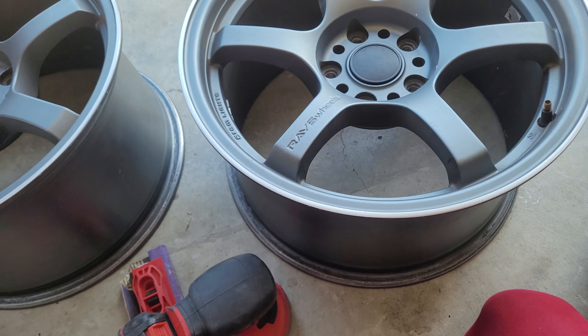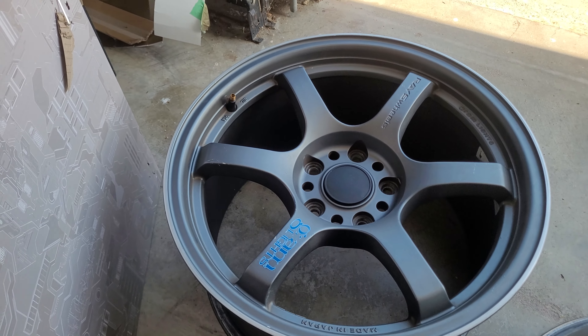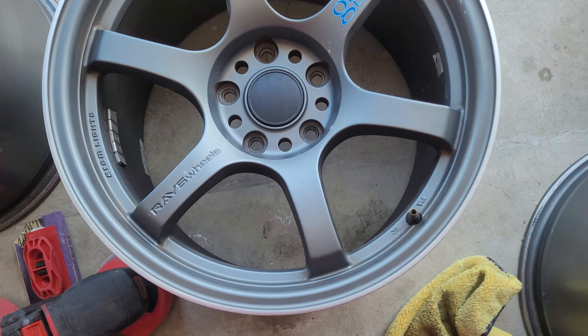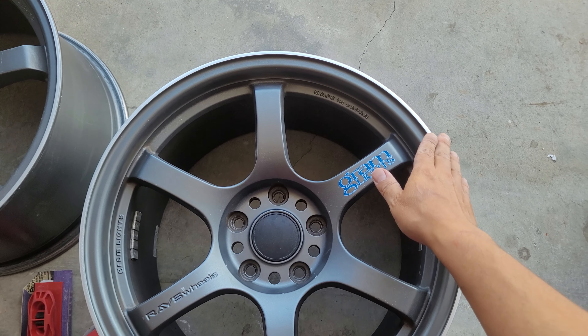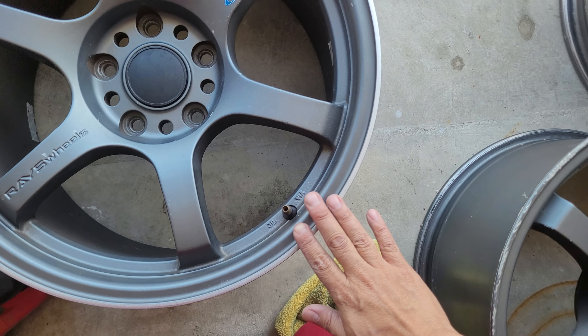I actually think it looks better than the one on the left. Check out this edge — smooth to the touch — compared to a normal curb rash. Check out these ones.